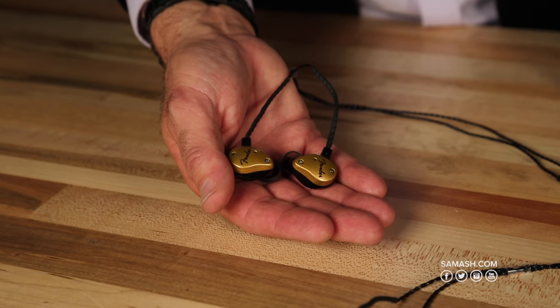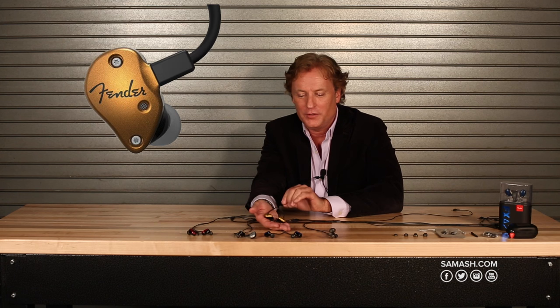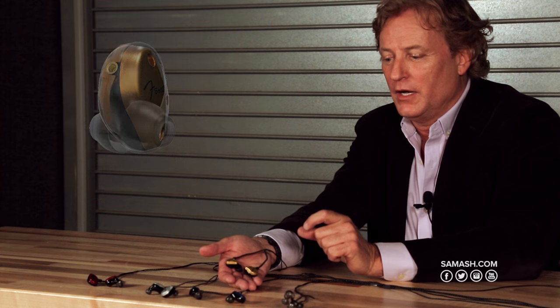This is our top-of-the-line FXA7. What's fantastic about these is it uses three different drivers. What's unique and patented by Fender is the use of a dynamic driver along with balanced armatures. The dynamic driver is a little speaker — it's a rare earth speaker, 9.25 millimeter — and that goes along with two balanced armatures inside of this 3D printed shell to really give you an amazing full spectrum of sound and amazing imaging with the warmth of a dynamic driver. That's the FXA7.